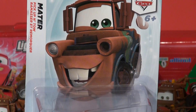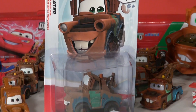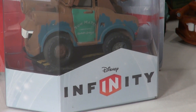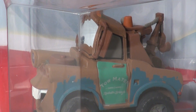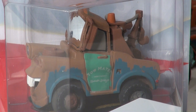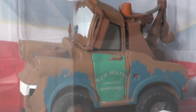Hi guys, welcome back and thanks for watching. It's another video from Pixar Cars Time with some friends fan. Today we have a special new toy — this is the Disney Infinity series Mater. In case you haven't heard, there's a new game coming out for the Wii, Wii U, Xbox, and PlayStation called Disney Infinity, where you can take all your favorite characters and play with them on the TV.